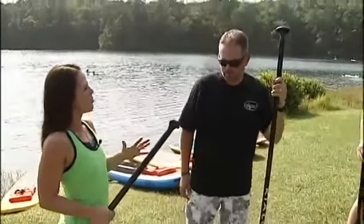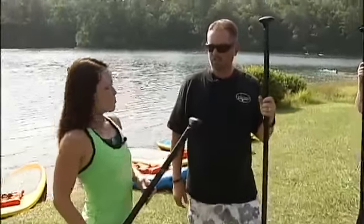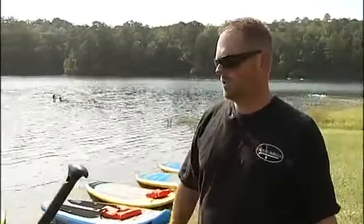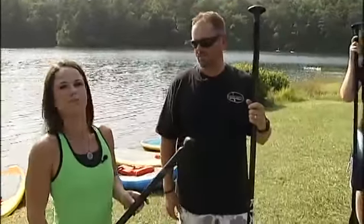We're out at Mountain with Paddleboard South. I'm with Justin and he's going to show me how to paddleboard. I've never done this before, so how hard is it? It's not hard at all, really. We've had everybody from five-year-olds up to 75-year-olds out here paddling with us, so anybody can paddleboard. It's easy.